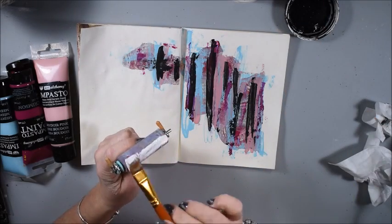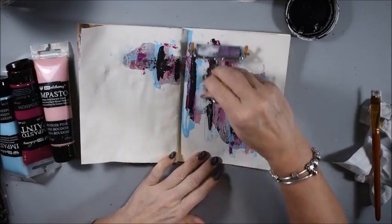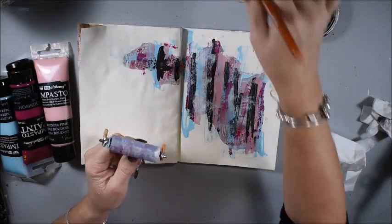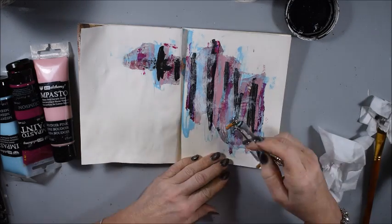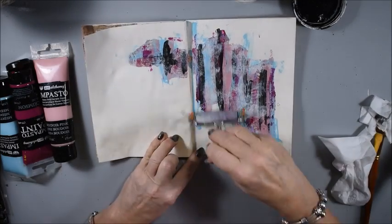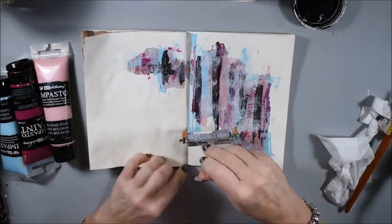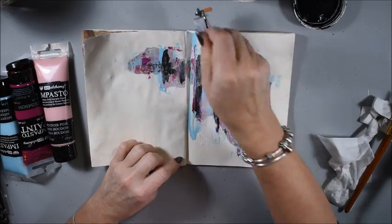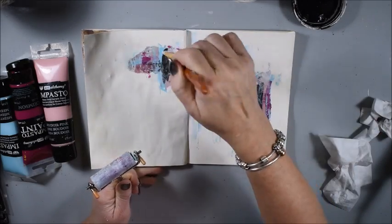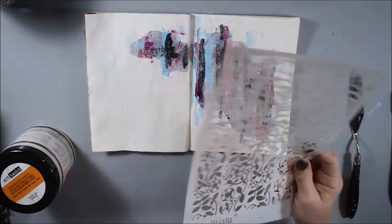I think it's a little bit too many colors, so I want to tone it down. I had the brayer lying there, so I take some white gesso on the brayer and do it all over to tone it down a little bit. This was not my plan — only to tone it down. You see I go with the brush around it too.